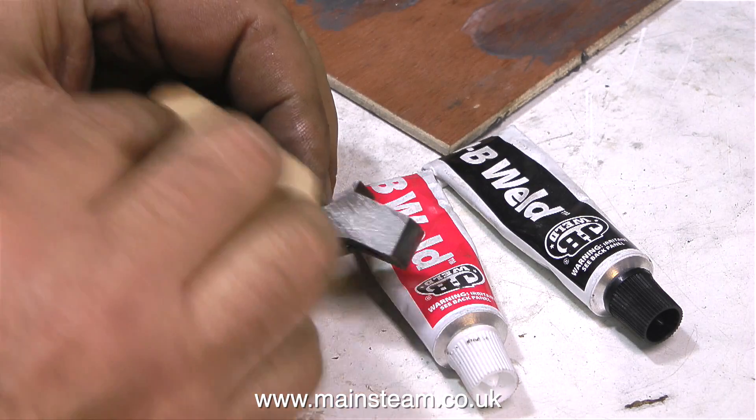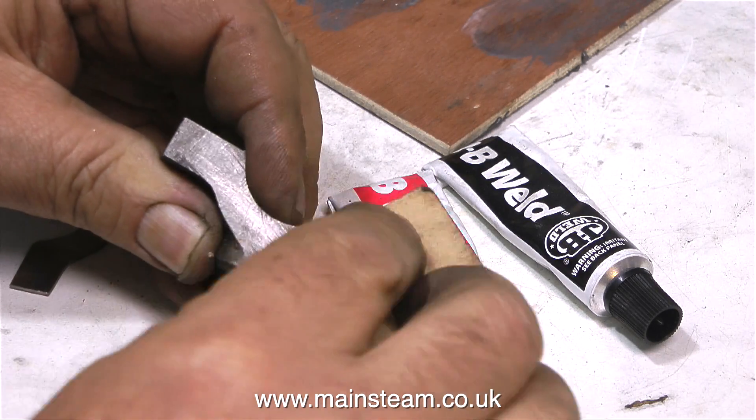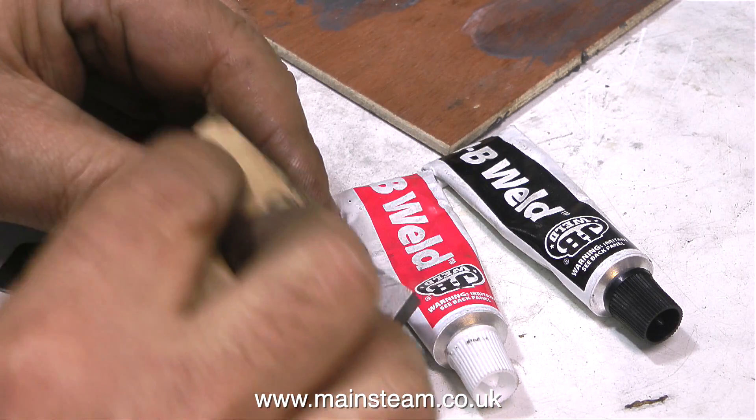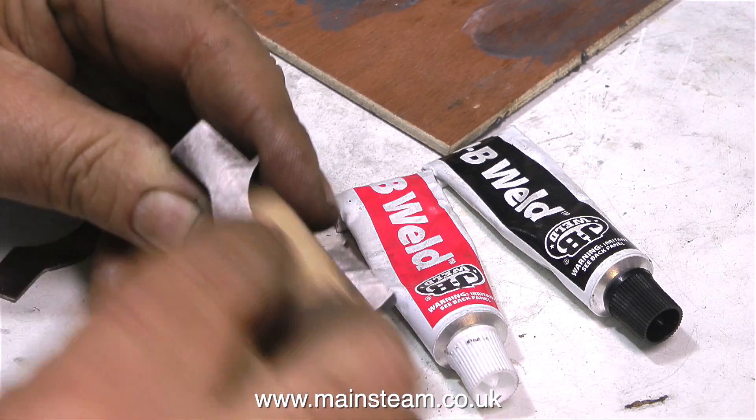It's most important to clean up the parts that you're going to bond with JB Weld. JB Weld is a two-part epoxy resin — you mix the two together in equal amounts and they go really hard. One of the tubes has metal particles in with the resin.